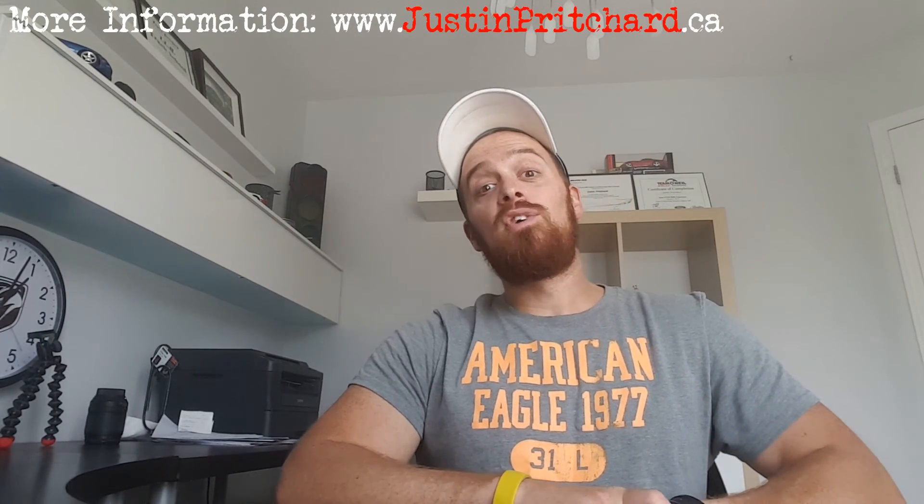Thanks for watching. I'll put a link in the description below to a full photo gallery on the Polaris Slingshot if you want to see it in more detail. Check out my website at www.justinpritchard.ca for some more information. Thanks for watching and we'll see you next time.